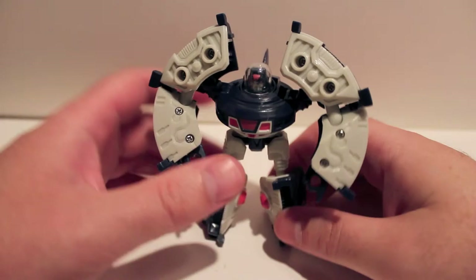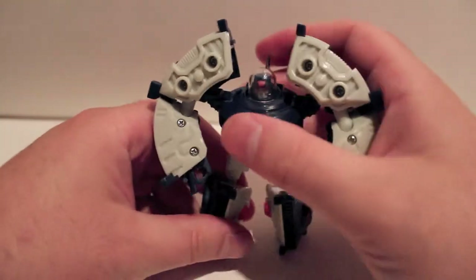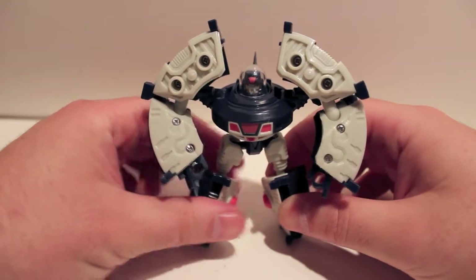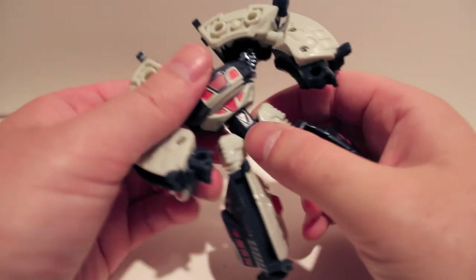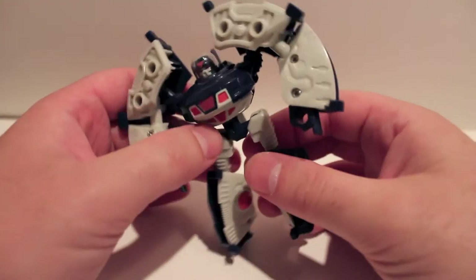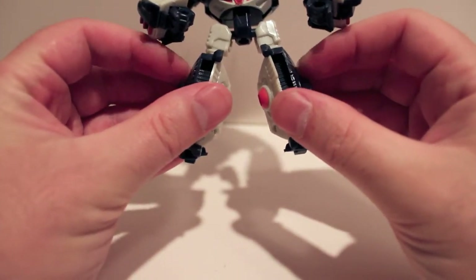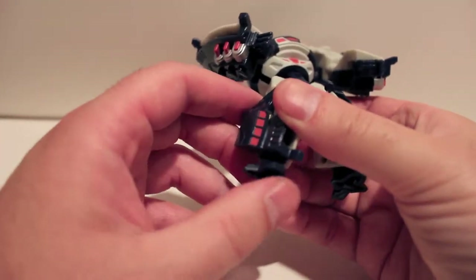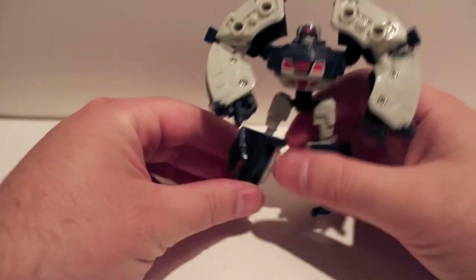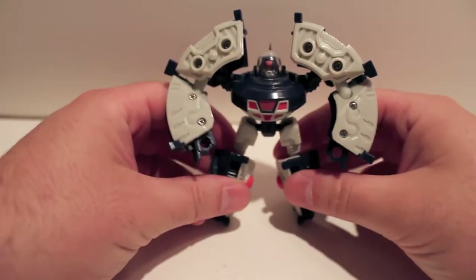Now let's take a look at Roswell. Right off the bat I have to tell you — the first time I reviewed this mold, the original UFO figure, I said the feet were swapped and I had to unscrew them and swap the feet around. Turns out I transformed it wrong. You're supposed to rotate it 180 degrees at the waist and then rotate the feet out so that the white parts are facing in and the blue and green parts are facing out, and that makes the feet line up properly. So just remember to rotate the waist 180 degrees and your feet won't be backwards.